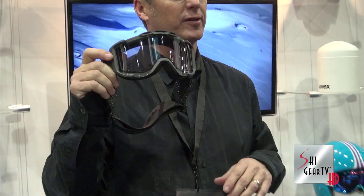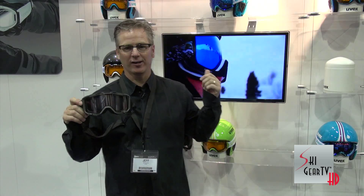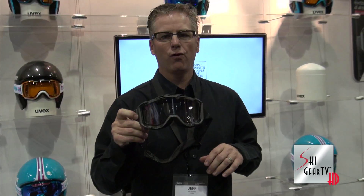It's called the Variotronic. This is a new goggle that's fully electronic. It is an LCD screen, just like the TV screen behind us, just like the one you're going to be watching all the races on. This new Snowstrike Variotronic brings you four lens colors in your option in a manual.